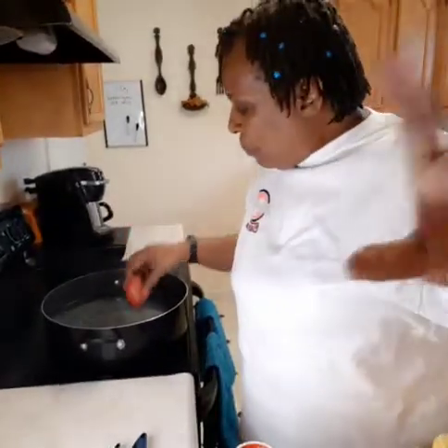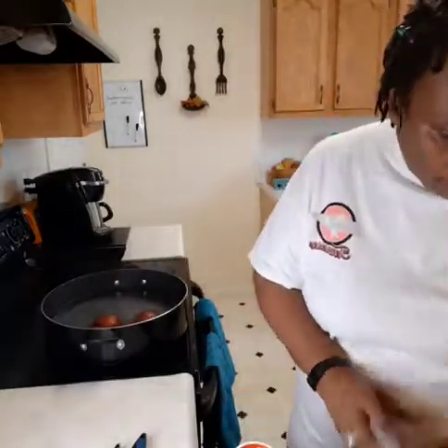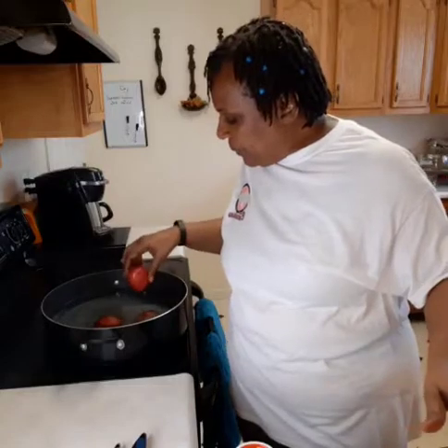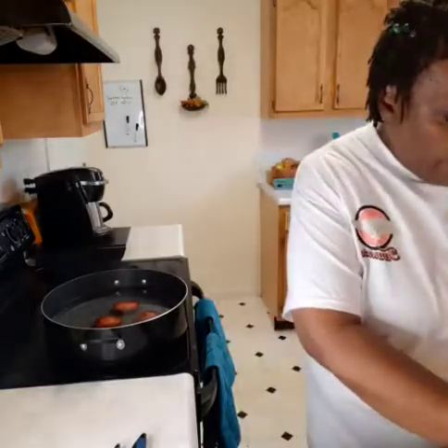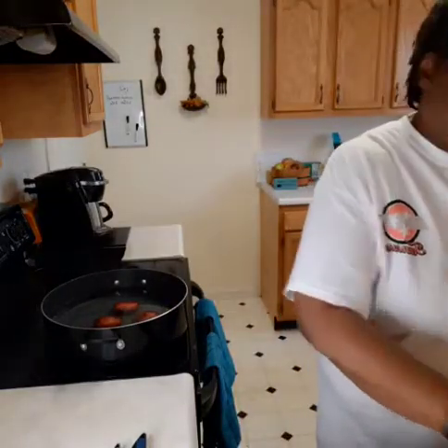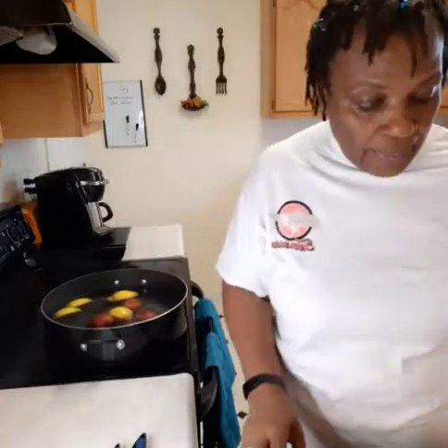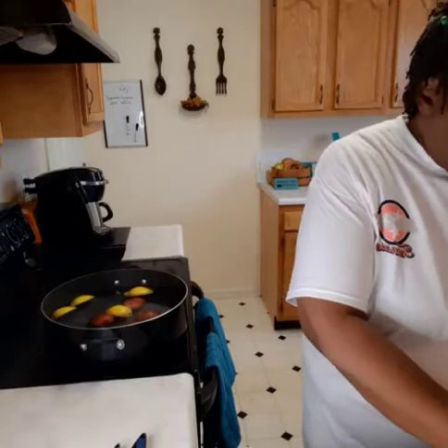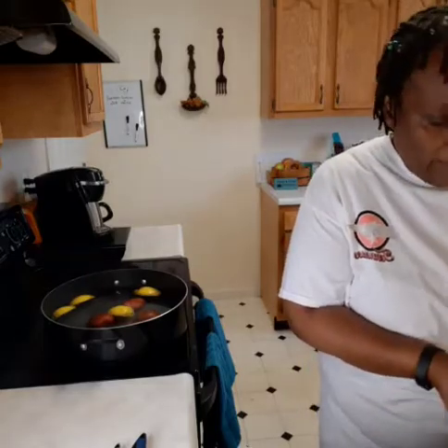My potatoes are clean and the water is boiling. I'm going to drop in the potatoes first because they'll probably take longer to cook than anything else — I have seven potatoes. I need to cut the corn into pieces and cut my lemon into fourths, then drop it right in. I'll go ahead and get the onion sliced into long pieces as well.